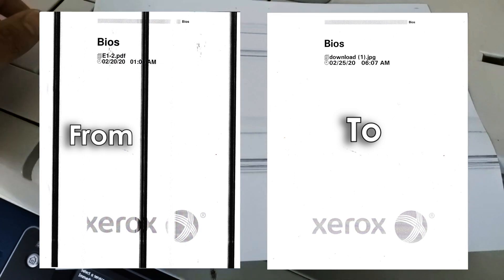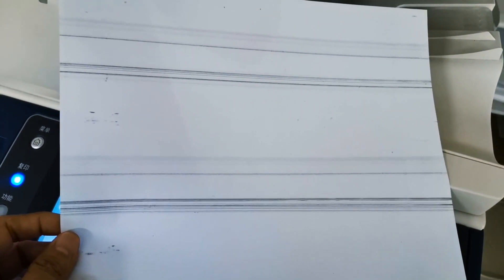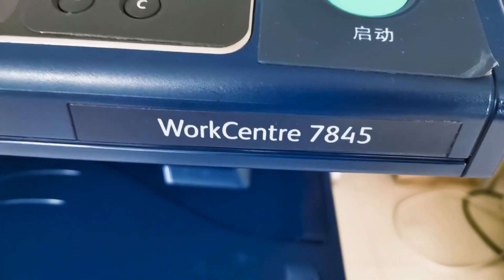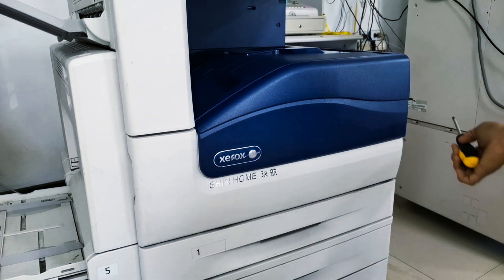No, it's a black line problem. This is a roller. Roller drum unit. Okay, let's open it again. Virtual Work Center and Xerox. Study. Study. Study, it's a black line.